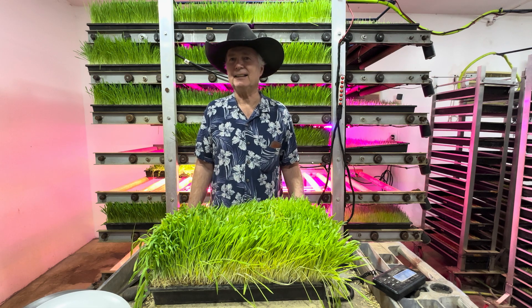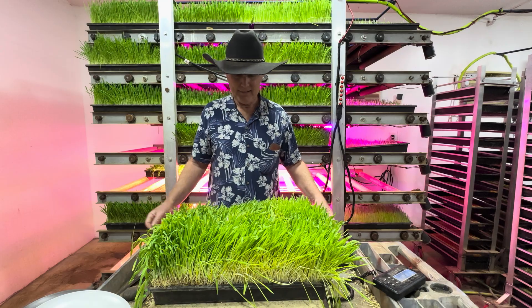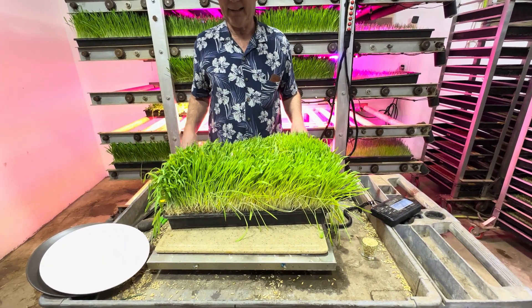Hi, I'm Paul Plus, CEO and founder of Sprout of Gear Incorporated. This here is a 12-pound biscuit of fodder. This one was grown in 10 days.